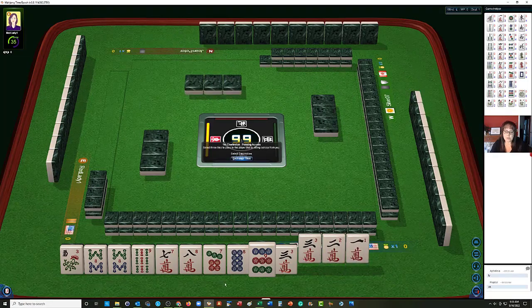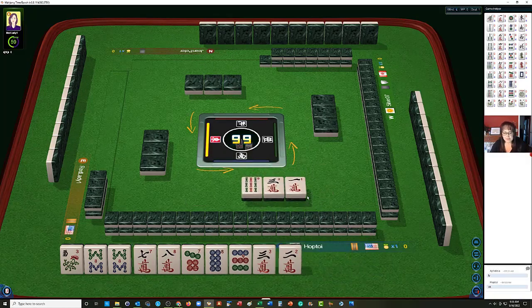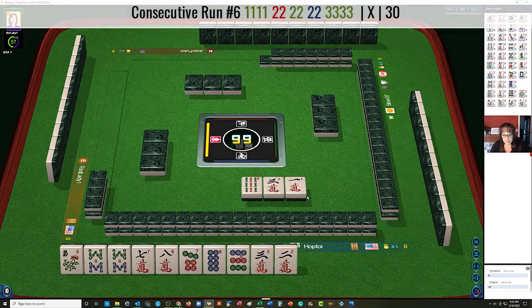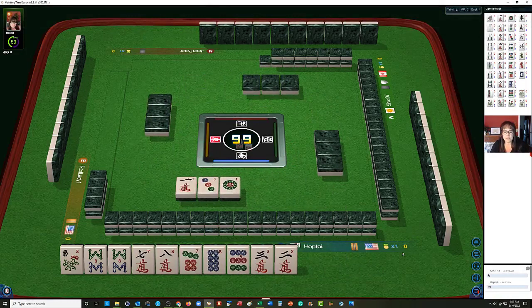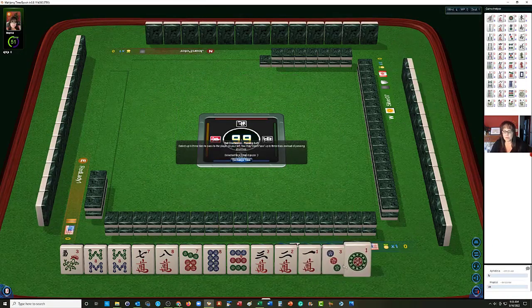1-2-3 in one suit is very risky, so I think we could maybe let go of a 9. Let's pass the 9-Bam, because one hand we might be able to play is 7-8-9 with 8s in the middle — this is the third hand from the bottom under consecutive run. Oh my goodness, look at the 1s and 3s we got. We're going to break these up.